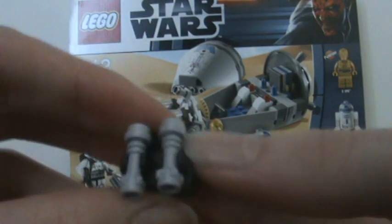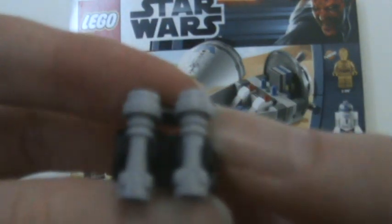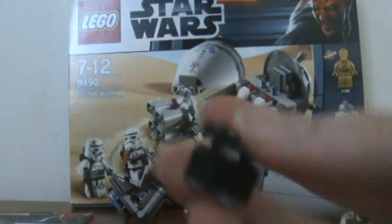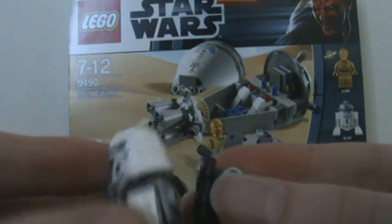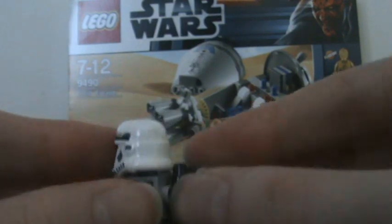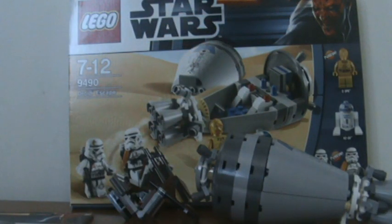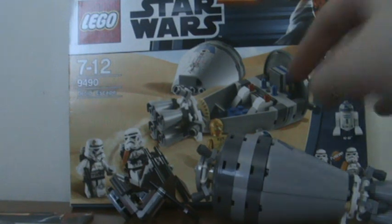I'll show you the backpack now in better view. It basically plugs in very simply — just plug it in the back here.